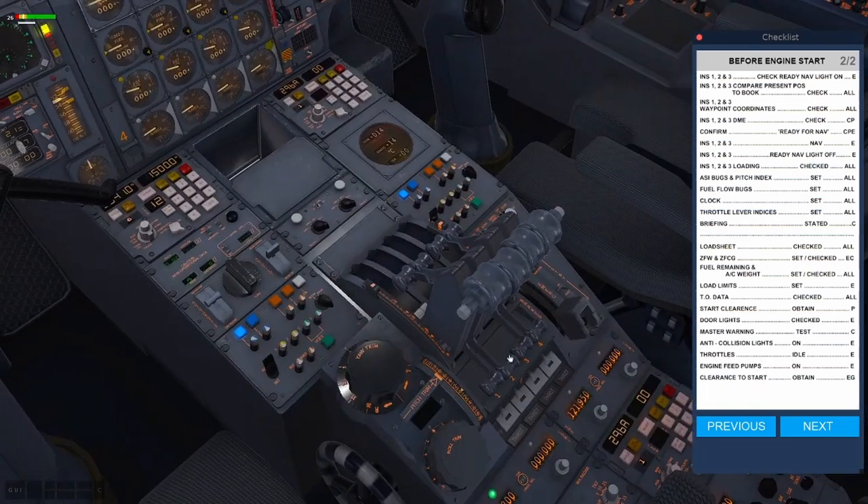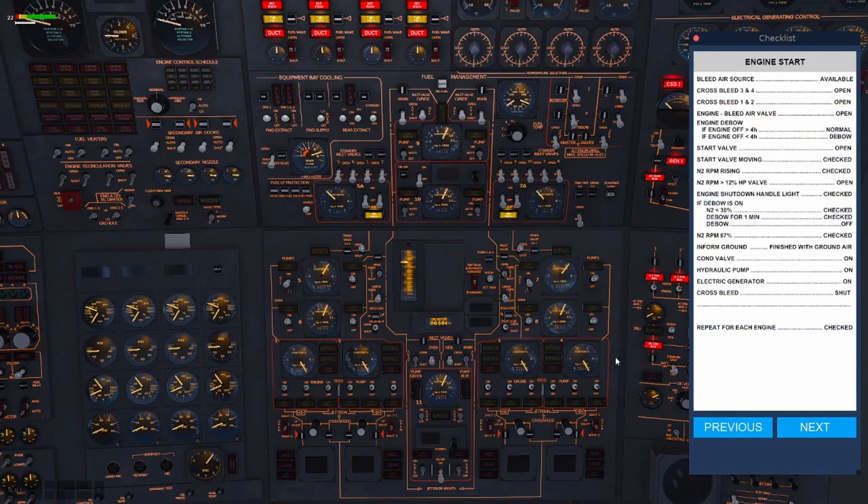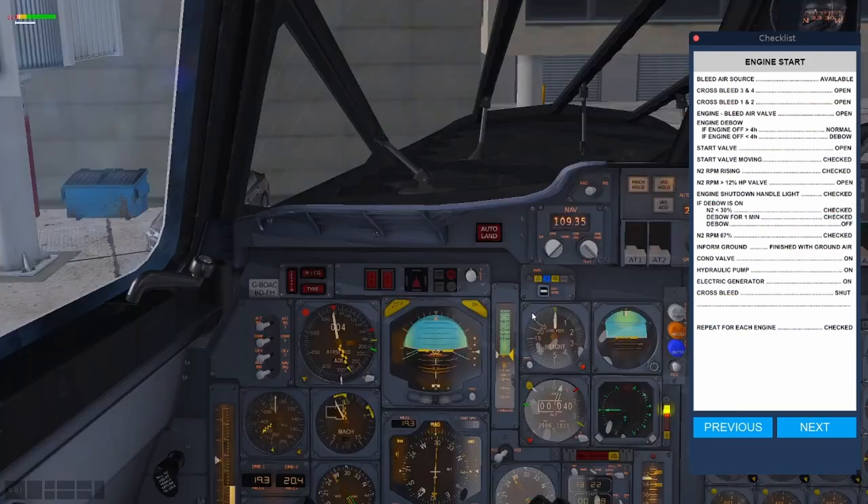Looking back to the engineer's panel: engine feed pumps — that's these pumps here. Go 1, 2, 3, 4, 5, 6, 7, 8, 9, 10, 11, 12. Superb — all engine feed pumps on. You've been cleared to start by ATC, so move to the next page: the engine start page. This is quite important now — this is where you actually start the plane. Before we did that, slightly earlier on the checklist, it tells you to set your navigation aids. So I've gone slightly too far at this point.